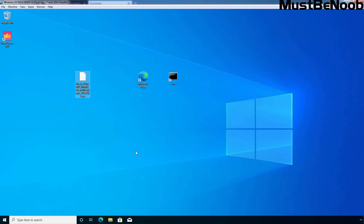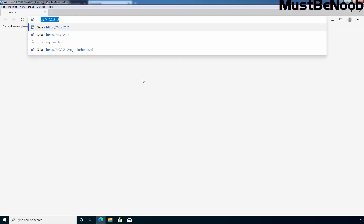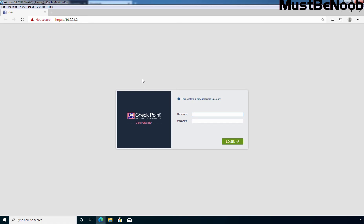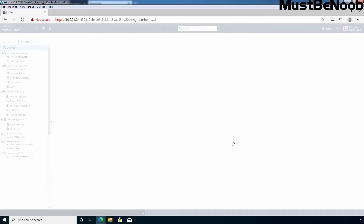In the next step, I need to access the Gaia OS web portal of the management server. For that, I am going to double-click on the Microsoft Edge web browser. Type in the URL: https://10.2.21.2. 10.2.21.2 is the IP address of my management server. At the login screen, type the username and password which you have set up during the Gaia OS installation. In my case, the username is admin. Let me specify the password and click on Login to access the Gaia OS web portal.